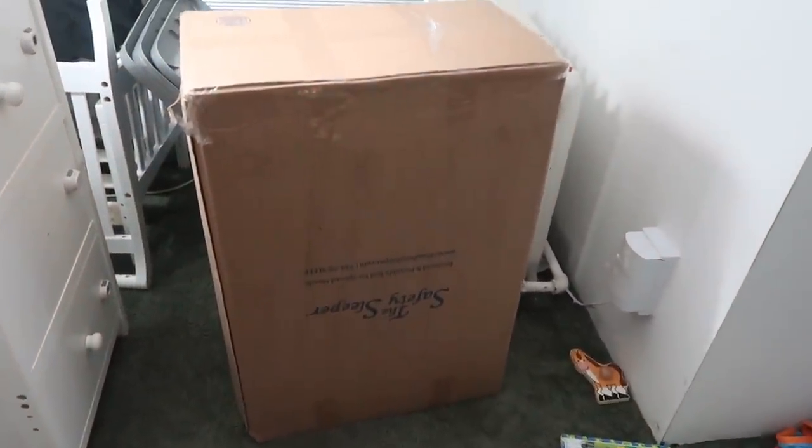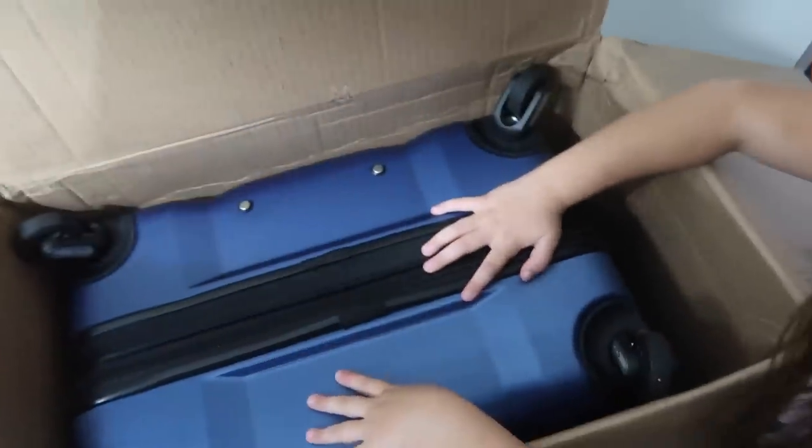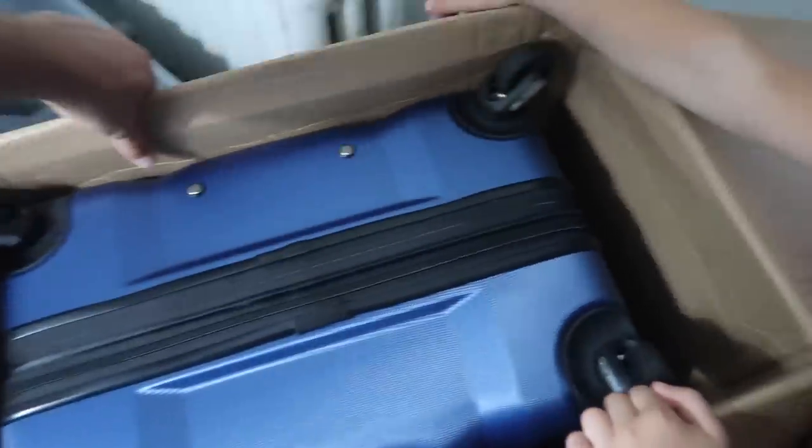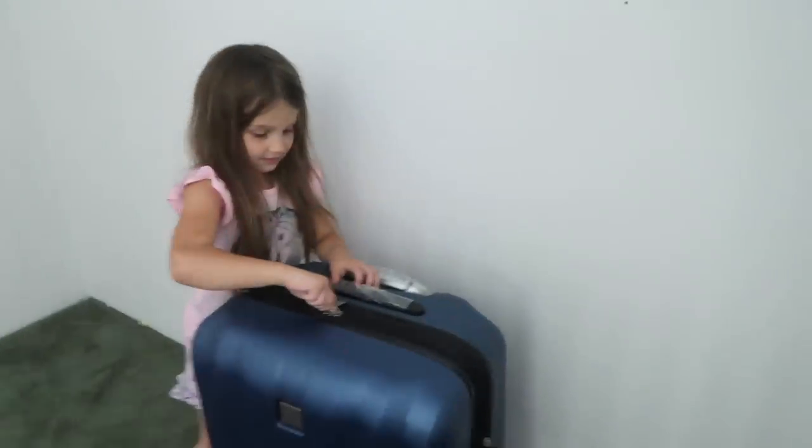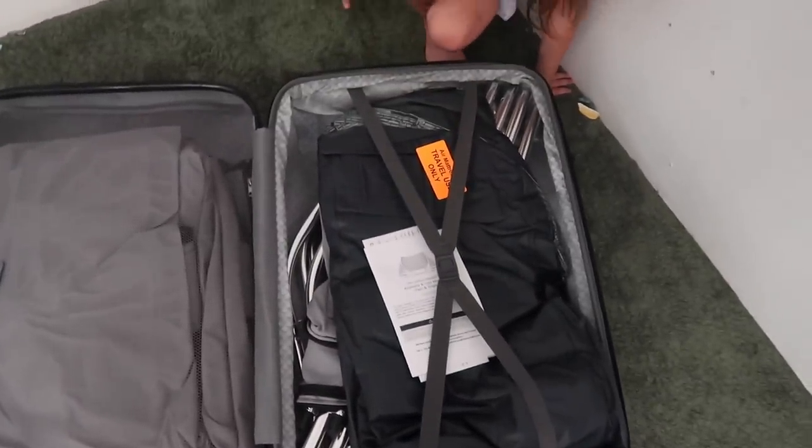Now we're going to open this box and see how complicated this is. We got it — and it's in a suitcase! So we can travel with this thing. We can travel. That's a big suitcase, Winnie, but we can travel with it. Travel use only.